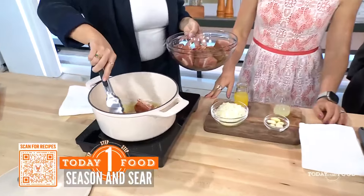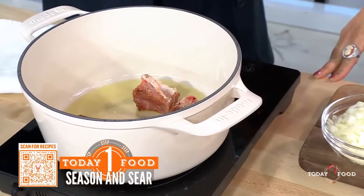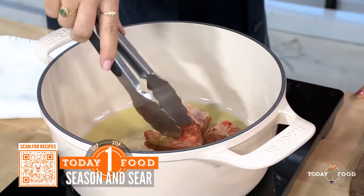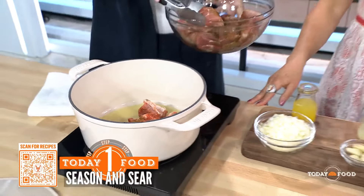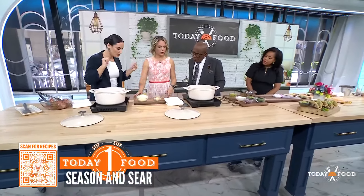This is what I make whenever I have friends over. I actually just got engaged like three weeks ago! And then once you sear the pork, we're going to move over here. Once it's all nice and brown, we're going to make our braising liquid.